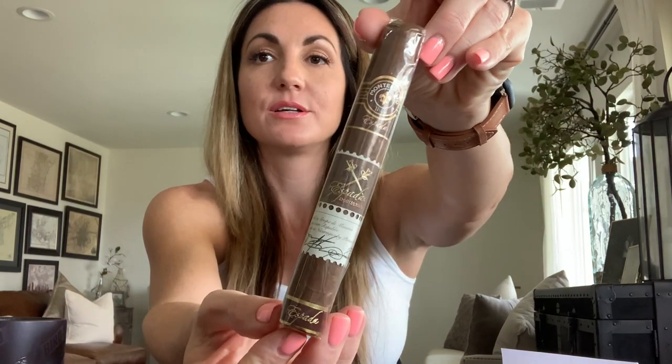Now moving on to the Stogie Bird 8 — we have the Montecristo Espada. I love the swords on the band, there's so much beautiful detail on this stick. It comes from Nicaragua out of the Plasencia cigar factory, six by 50 toro, Nicaraguan wrapper, Dominican binder, Dominican/Nicaraguan/Peruvian filler, medium to full strength, rated a 92 in Cigar Aficionado and part of their top five of 2015.